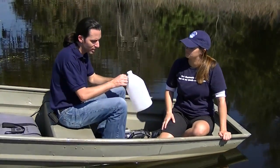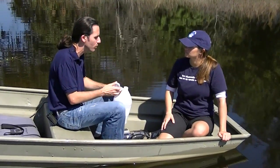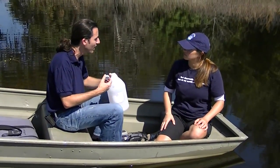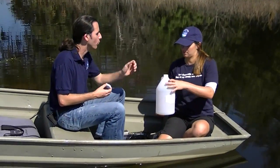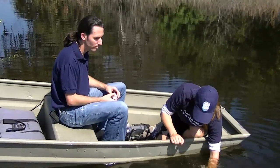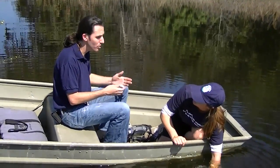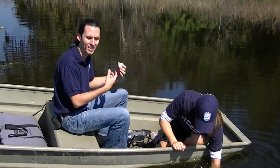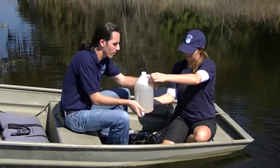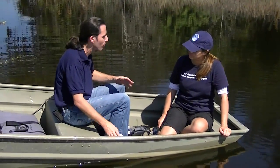We also filter a sample for chlorophyll A, so we have to filter algae out of the water. We have an apparatus to do that, but it's kind of hard to do on a boat when it might be moving. So what we recommend is you just take an empty, clean jug like this and fill it up with water, then take it back. Milk jugs or two-liter bottles are great — anything that didn't contain anything toxic and has been well rinsed so there are no residues that might influence the chemistry. About a gallon should be plenty.